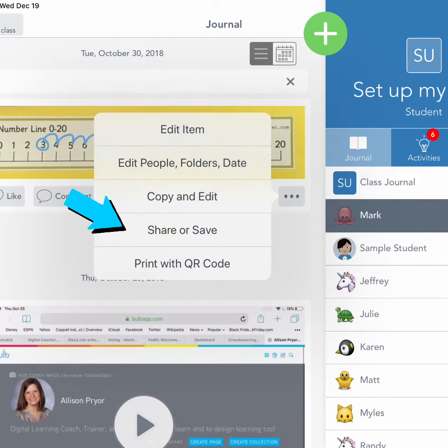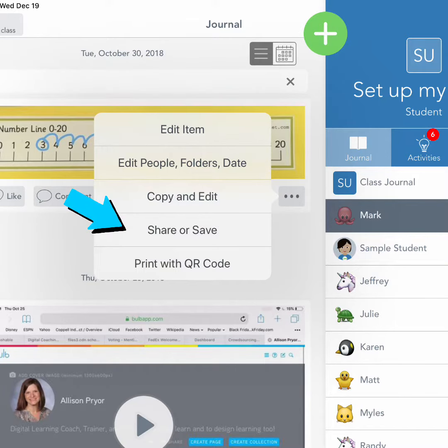Next they'll select share or save. Have learners tap save to camera roll.